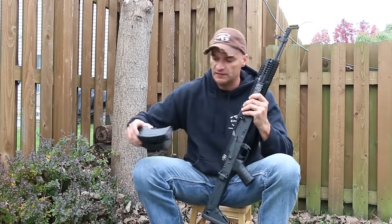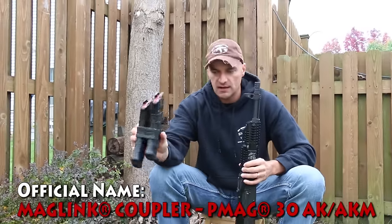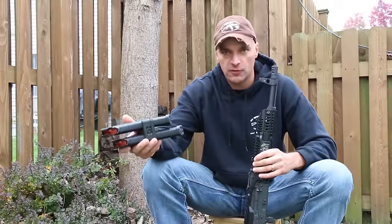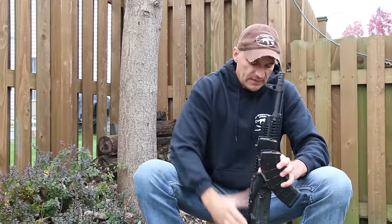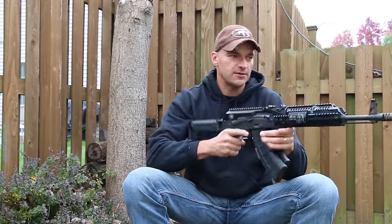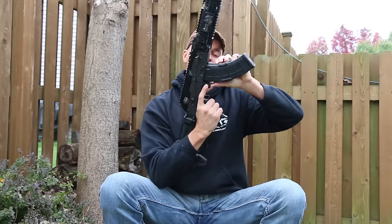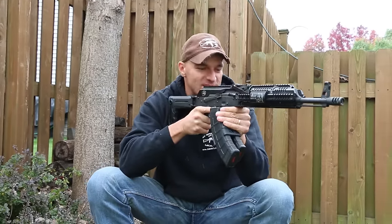Speaking about new additions to the AK world from Magpul — this is nothing new but it's kind of neat. They have couplers for their P-Mag magazines. You can couple two magazines together. If you're rocking one magazine and you blast through all your rounds, you run out on the first mag, you just switch to another mag and you're back in action.